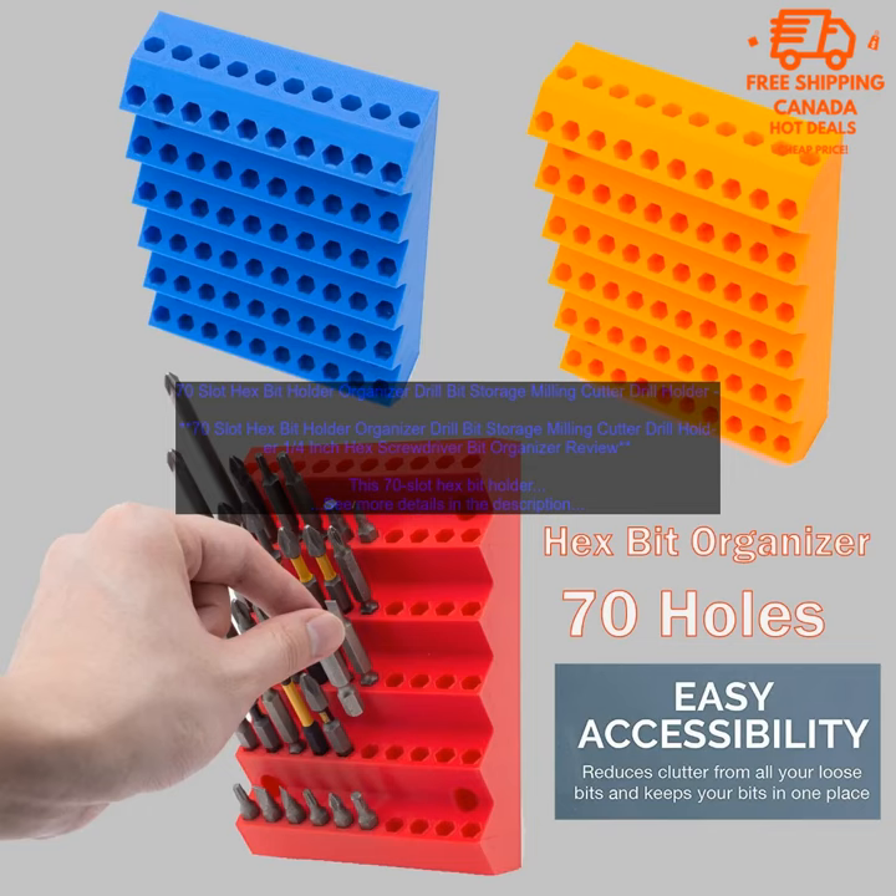70-slot hex bit holder organizer — drill bit storage, milling cutter drill holder, 1/4 inch hex screwdriver bit organizer review.